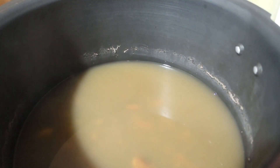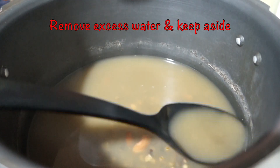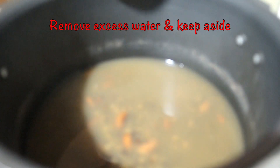After cooking, the dal will come out looking like this. We will remove the excess water and keep it aside — we can use that water for the curry. We can also use tomato puree.